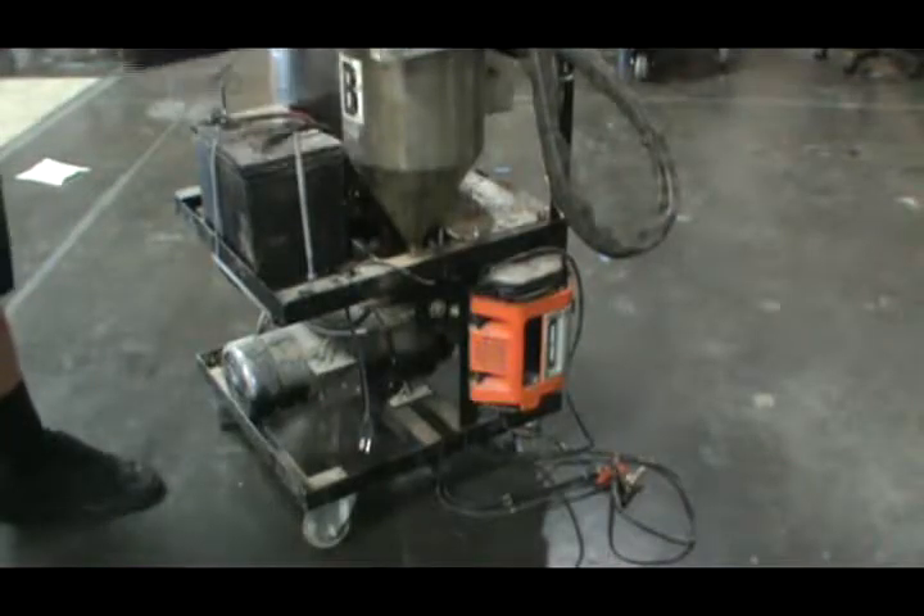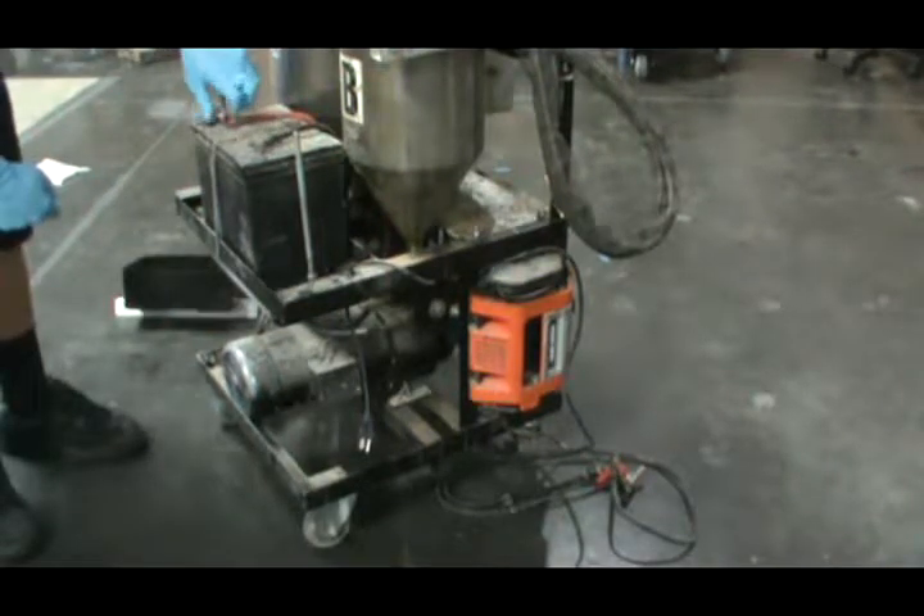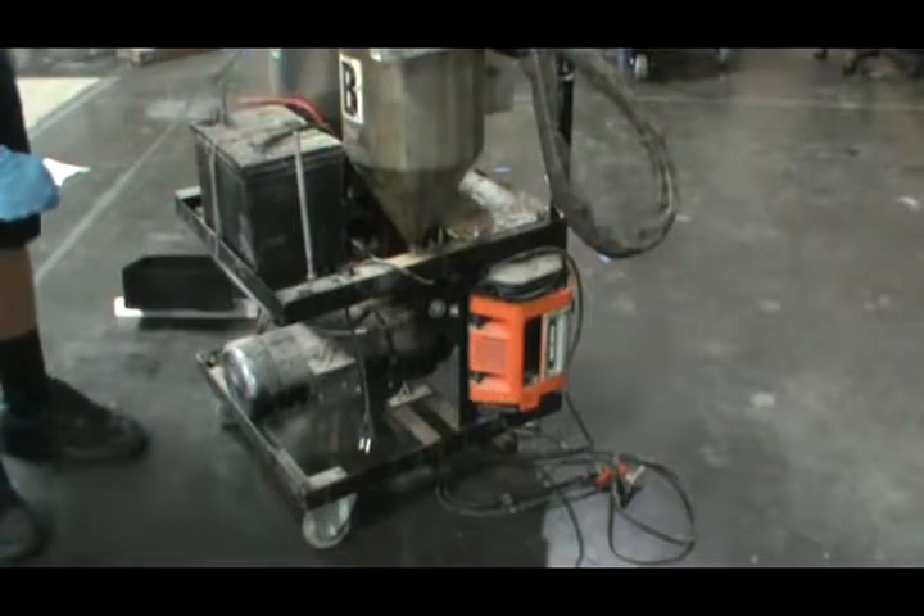My last step here is to remove the battery cover. Remove one of the terminals here, which is the positive. That goes down to the inverter, which is underneath.